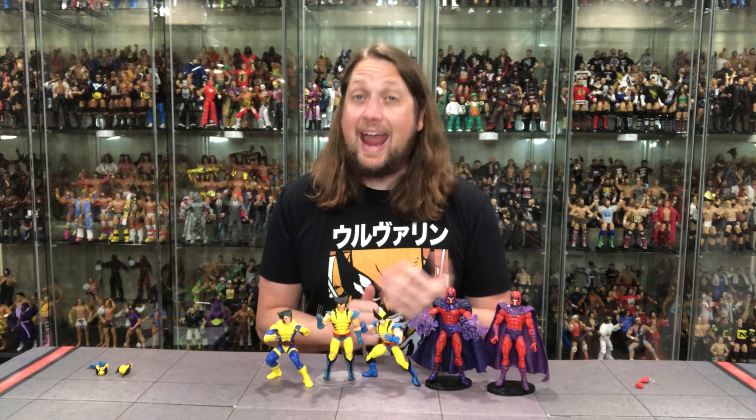Magneto — definitely a good upgrade, not going to be for everybody, but for me it did warrant the purchase. But what say you guys and gals? Are you picking these up? How do you feel about this set? How do you feel about the future of this line? Are you all in on the cartoon? Let me know your thoughts in the comments down below. Don't forget to like this video and subscribe to the channel.